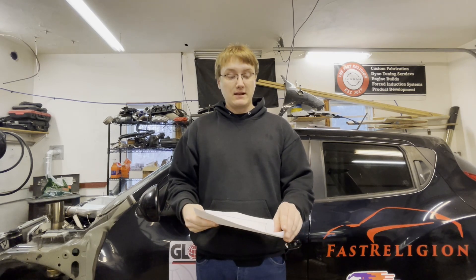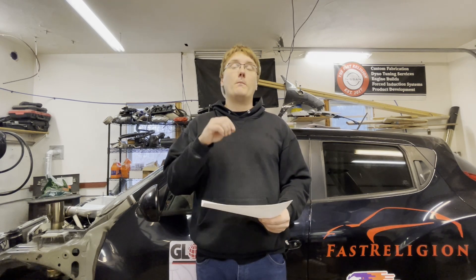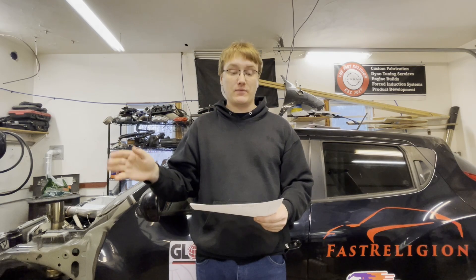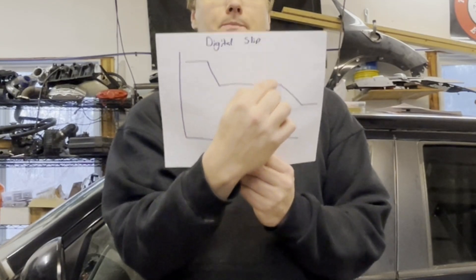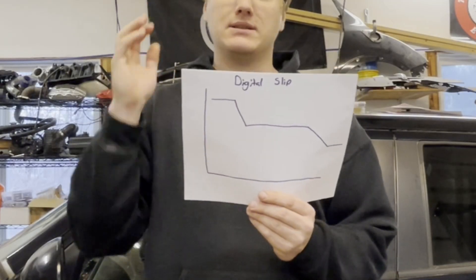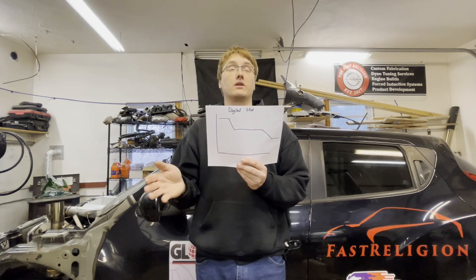That brings us to the next style: a digital clutch slipper. Right now there's one on the market that I know of. A digital clutch slipper is much, much more precise. It can actually hold a clutch at a specific spot for a specific amount of time to get the exact amount of slip you want and then release the clutch from there. So you release the clutch, it drops down to the position you want, holds it there for however long you want, then drops down to the full engagement point. This is determined by you and will be the same every single time — much more consistent than a mechanical slipper and way more consistent than your foot.